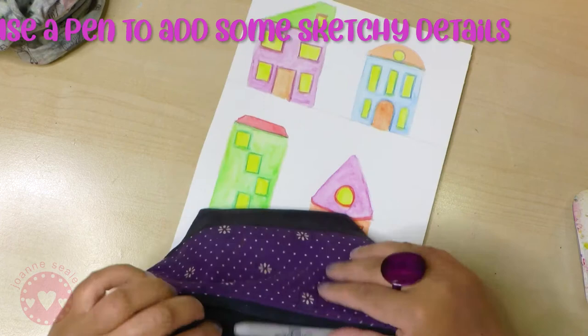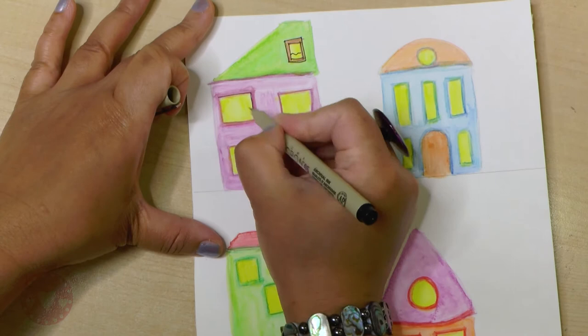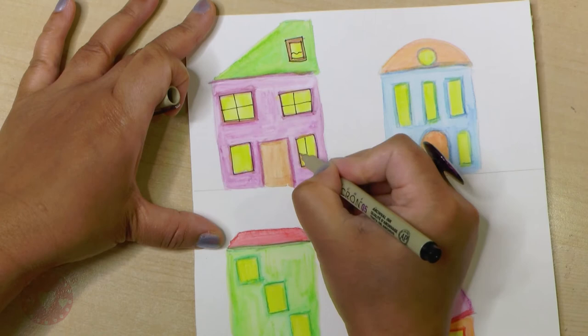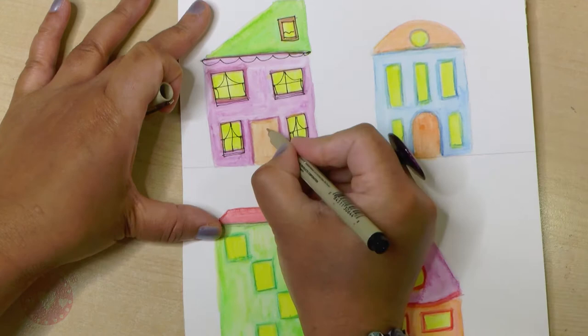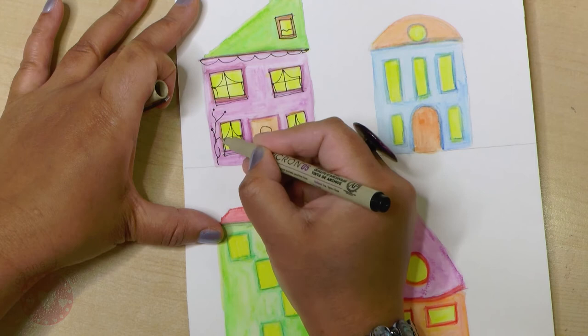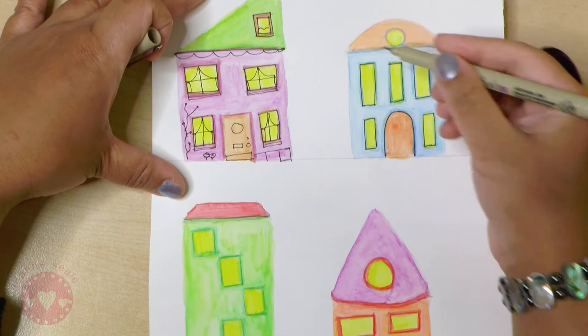Now I'm taking a liner pen - this is a Pigment Micro - and I'm just using this to go around the windows and add some curtains, just add them in any way you like, and adding some window panes as well. Going through all of the houses and adding different variations of window panes, making a decorative under-roof area, adding a window and a letterbox to the door, and some plants going up the side of the house. Go through all of your houses and add little details - you can use a picture of a house as a guide and just be creative.